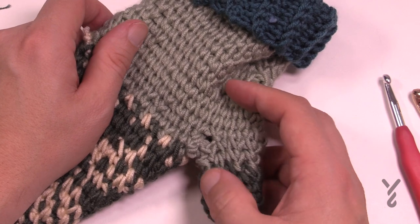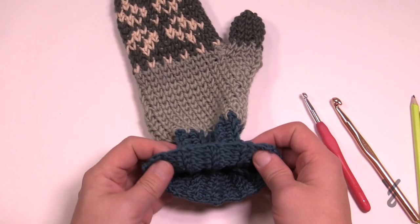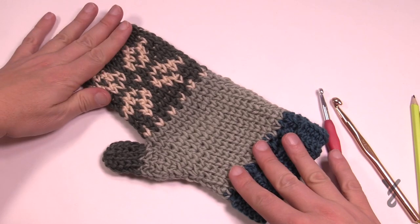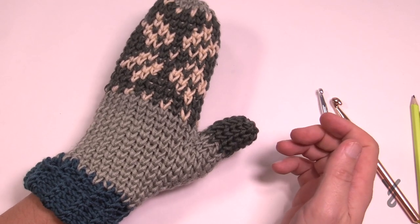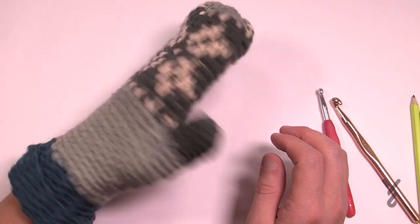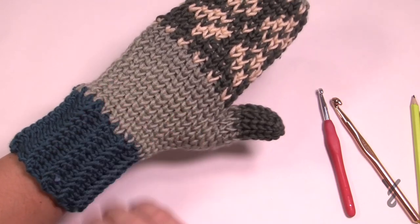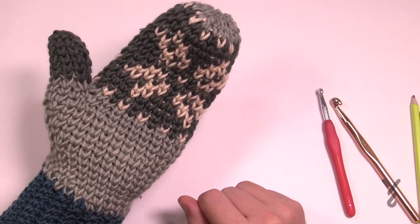Here is your new Fair Isle Mitt. The pattern shows the model rolling up the sleeve, which you can do if you wish. For myself I like the cuffs to go inside my coat so I'm never cold. You can see it looks amazing on both sides. The thumb has been customized for my thumb height - very close to two inches anyway - so I have a great pair of mitts with merino wool. It's really wonderful. Until next time, have a great one. This is Mikey on behalf of The Crochet Crowd and our friends at yarnspirations.com. Bye bye now.